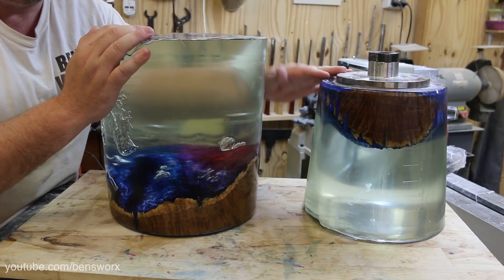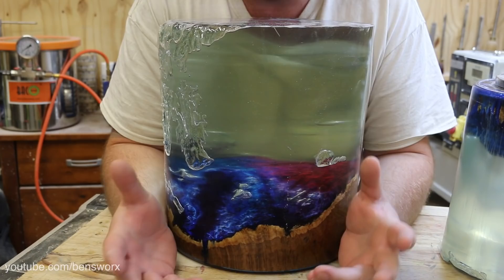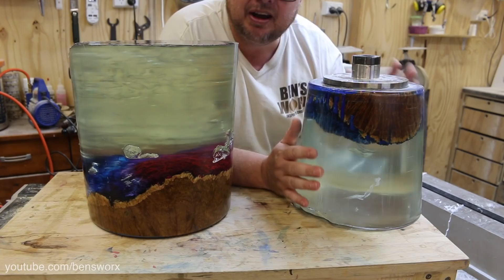There were two main reasons why I had to make the smaller one as opposed to using the big one. The first one is the weight — it weighs twenty kilos, and I was worried about putting it on the lathe because I just don't know how well it would turn. The second reason is I got air bubbles, and the main reason for that was because I was unable to stabilize this piece of burl.